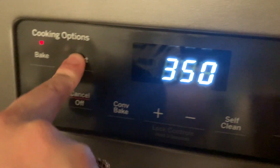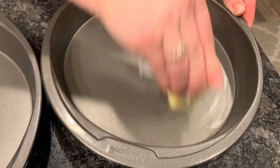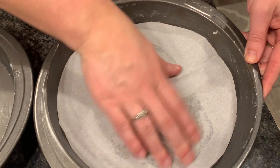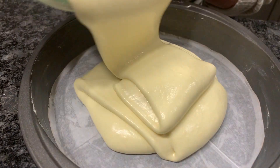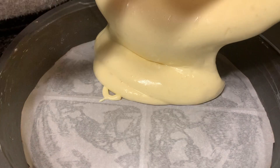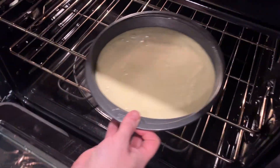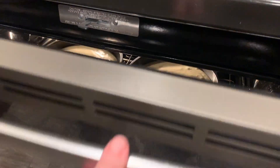Then preheat your oven to 350 degrees. Get out two baking pans and butter them — make sure to get the sides too. Add your parchment paper. Add in your batter evenly, and they are ready to go in the oven.